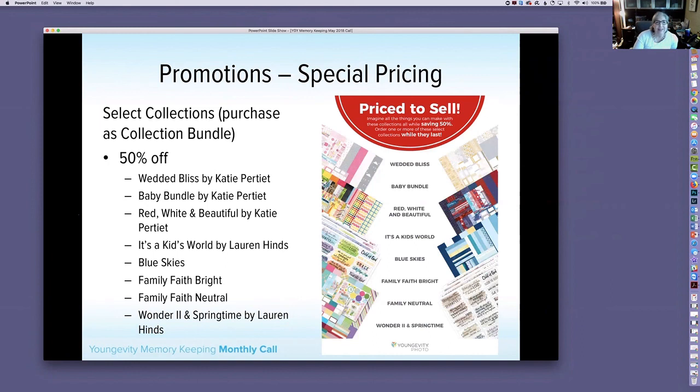For the month of June, several collection bundles will be 50% off. These are the bundle packages — not individual pieces — which include designer card stock, journal cards, and border strips (some with pocket border strips, some with stickers). The bundles on sale are: Wedded Bliss, Baby Bundle, Red White and Beautiful, It's a Kids World by Lauren Hines, Blue Skies, Family Faith Bright, Family Faith Neutral, and Wonder 2 in Springtime by Lauren Hines.